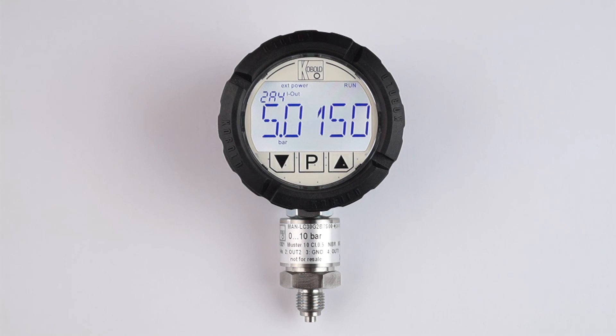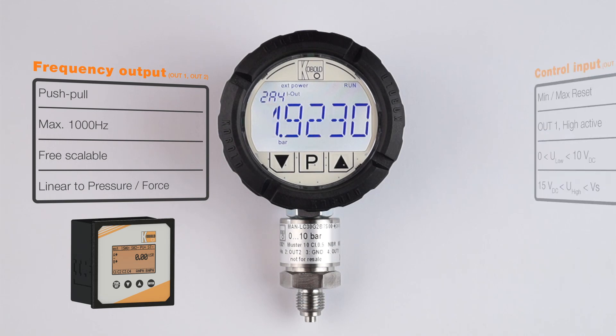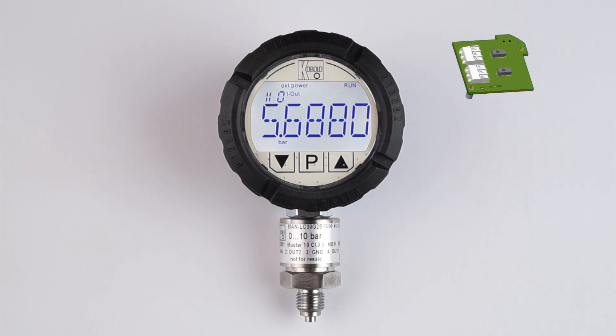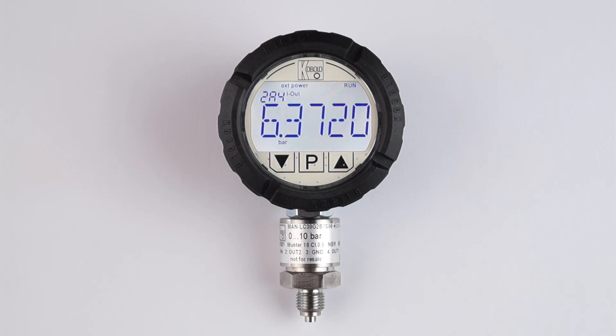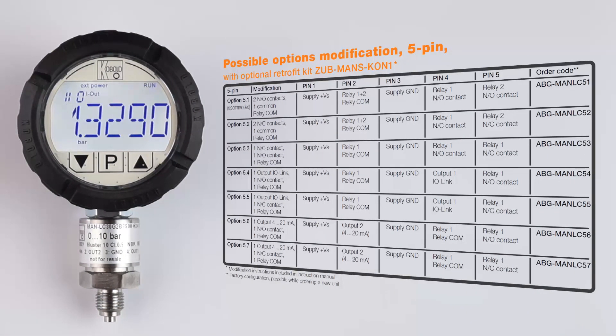The MANLC provides so much more than traditional barrel-style digital pressure transmitters. For example, it comes with a linear frequency output that may be used in additional evaluating electronics, or a control input to reset the min-max peak value memory. An optional pluggable relay module with two potential-free SPDT contacts is available either factory assembled or as a retrofit kit. Various pin configurations are possible either with a 5-pin connector or with an 8-pin connector.